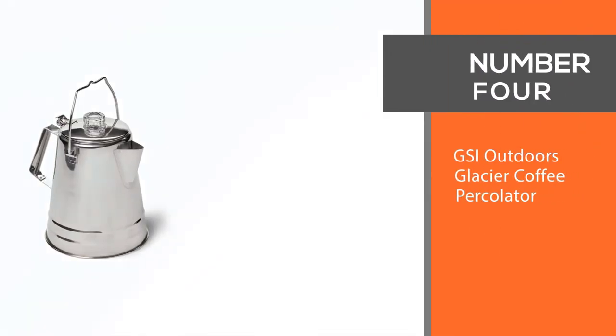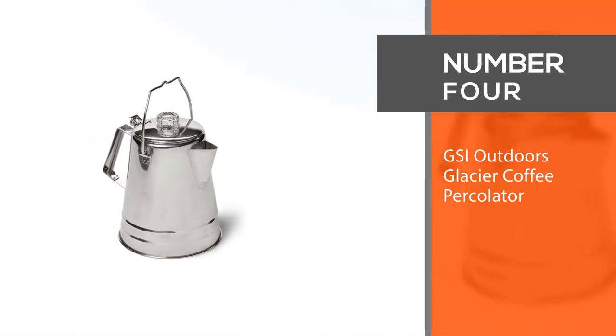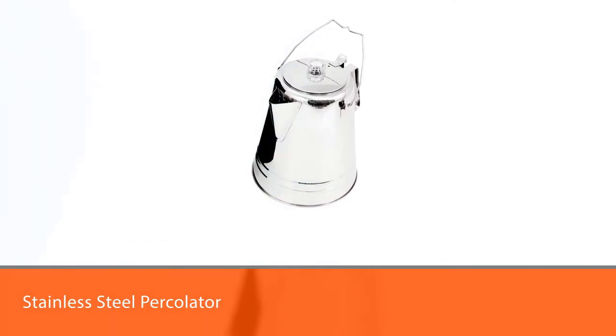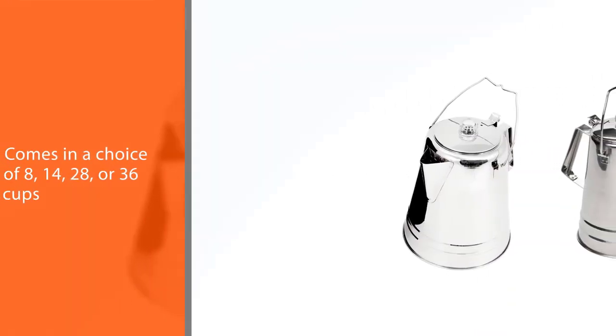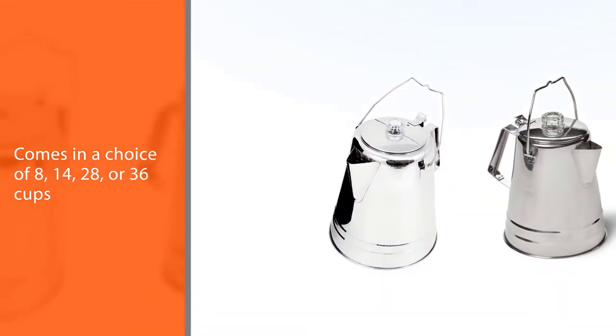Number four: the GSI Outdoors Glacier coffee percolator. The GSI Outdoors Glacier stainless steel percolator is considered the best camping percolator on the market. It comes in a choice of 8, 14, 28, or 36 cups, so you'll never be short of coffee.